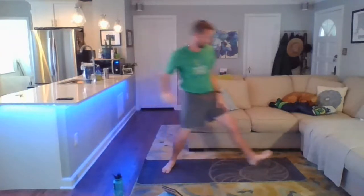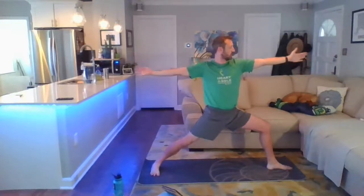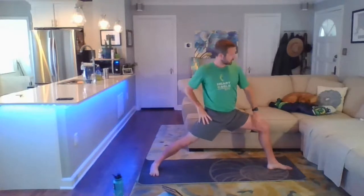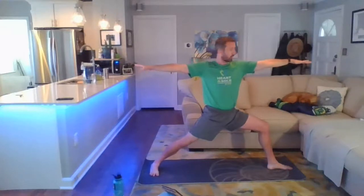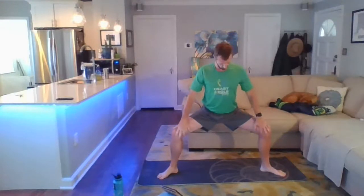Coming into warrior two — drop that right heel, opening up. Move the right heel back so we have heel-to-heel or heel-to-arch alignment for warrior two. Rotate those palms up towards the sky, then rotate the forearms back down. Deep inhale, fill up the chest — exhale, let it go. Make sure you can see your big toe; if not, work to open that left hip. Pressing down through the outside edge of the right foot. Coming into goddess pose — turn that left foot in so the feet are parallel, bring the heels in, toes pointing out, arms come up overhead and lower down into goddess or horse pose.